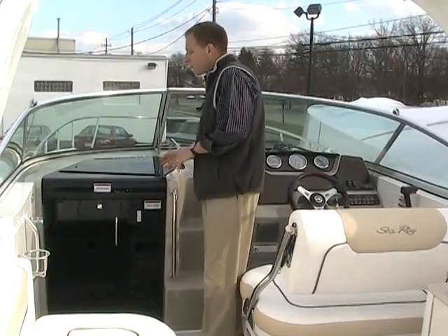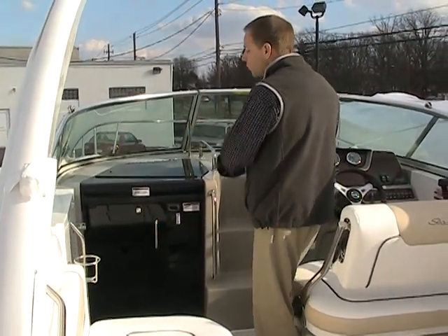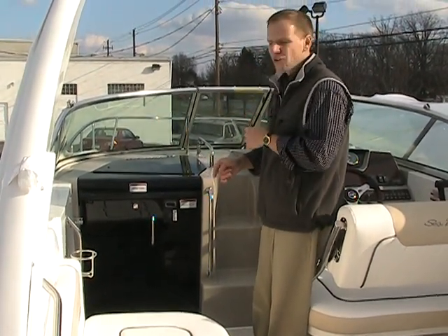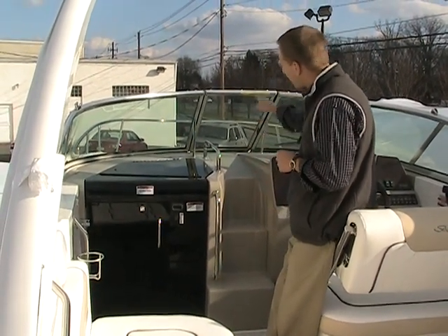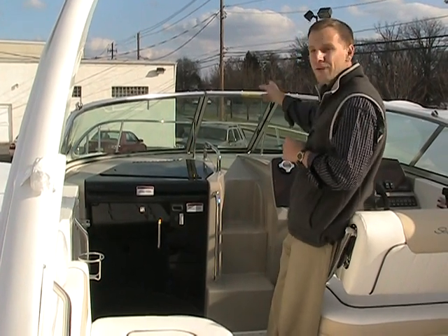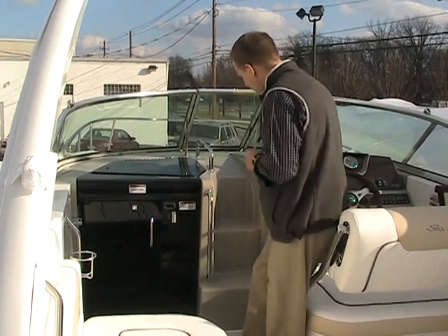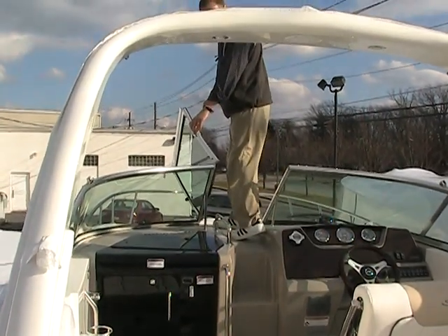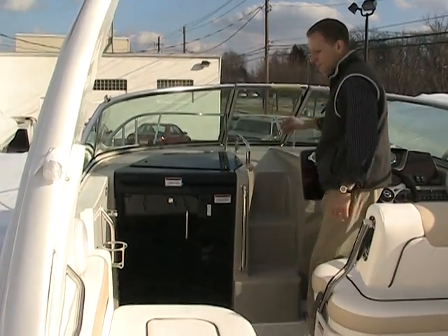This year they went to a new styling. Instead of having the companionway down the center of the boat, the companionway was moved to the port side of the boat. This opens up the whole cabin inside, which I'll show you shortly. Just like in the 270, you have nice steps to go up onto the deck — so if you had to retrieve the anchor or for docking, there are nice big steps to do that. Very easy to step up and through the boat and back down, very safe as well.